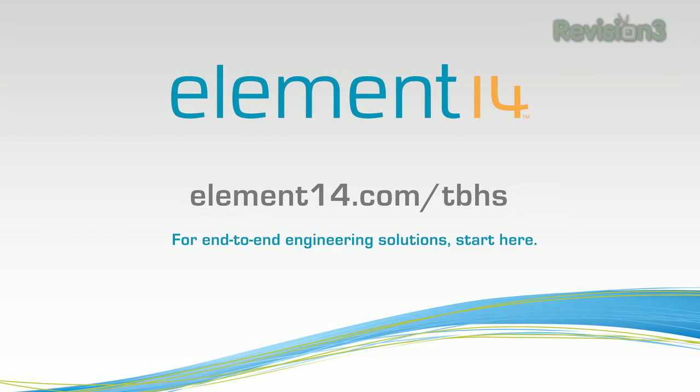That's all the time we have for today. In our next episode, we're going to be building some cool projects for outdoor camping purposes — just in time for summer. We'll see you then. Register to win this build at element14.com/tbhs where you can join the discussion and suggest other builds for the show. And remember, you can always email build ideas to benheck@element14.com. Thanks for watching.